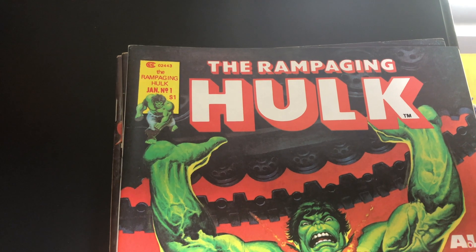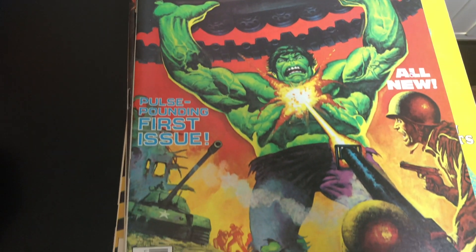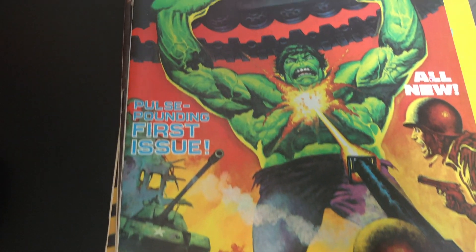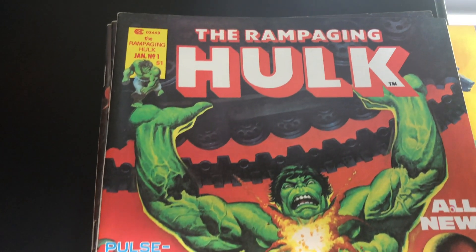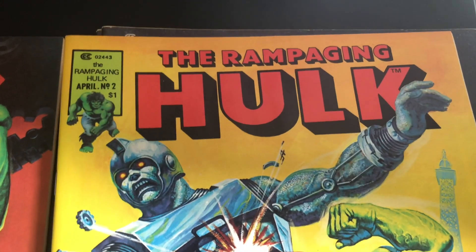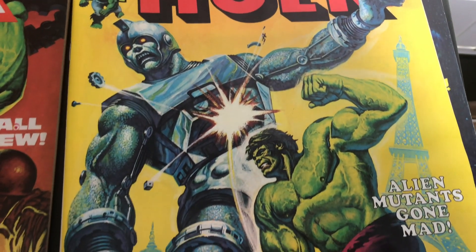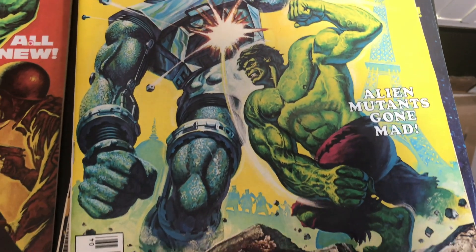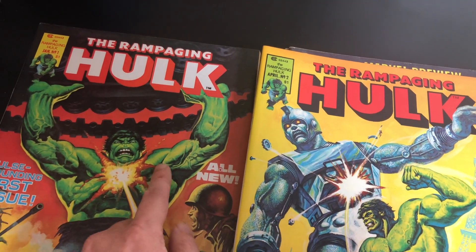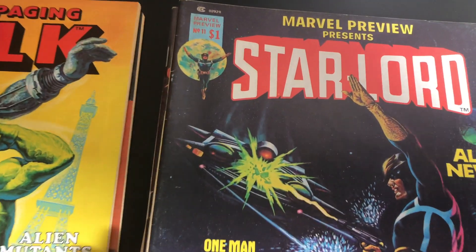As far as covers go, he did a couple of Rampage and Hope. Here's issue one — really nice painting, really nice. He also did issue two. I like issue one better, but no doubt the colors on both are really nice.